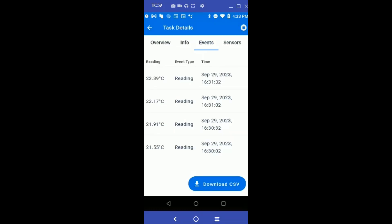The Events tab shows a list of sensor readings that the sensor has collected along with timestamps. You can also see there is an alarm that occurred on the sensor due to a temperature excursion based on the low limit alarm we set on the task, with a timestamp of when it happened.